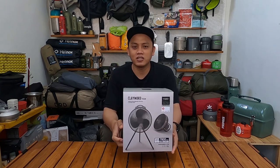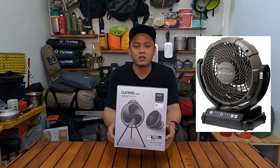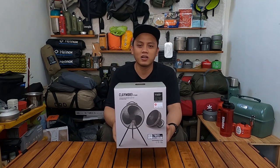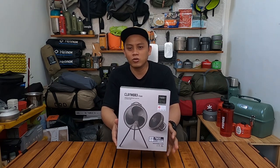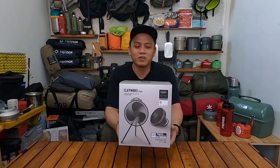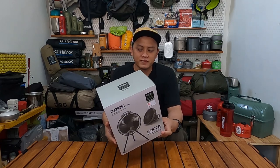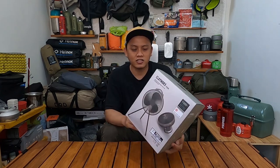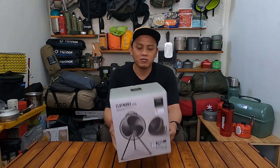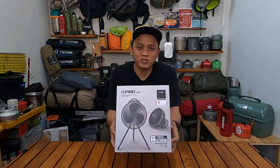Sebenernya ada satu lagi dari brand Sinalpik, yaitu Sinalpik X Makita Kollaps. Tapi harganya lebih mahal dan belum include baterai dan chargernya, jadi harganya makin naik. Saya pilih Claymore Fan ini juga karena dia compact dan portable. Langsung aja saya akan unboxing sekarang.